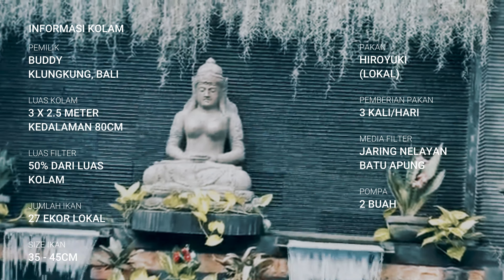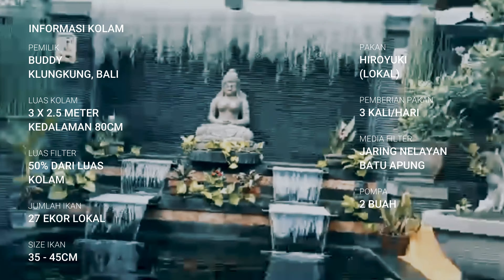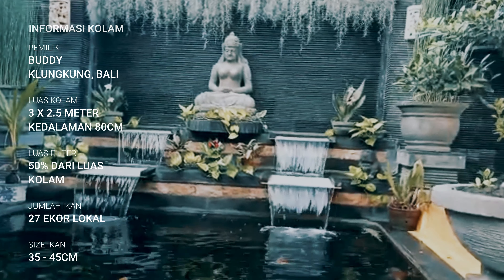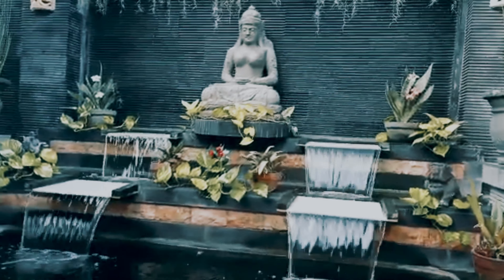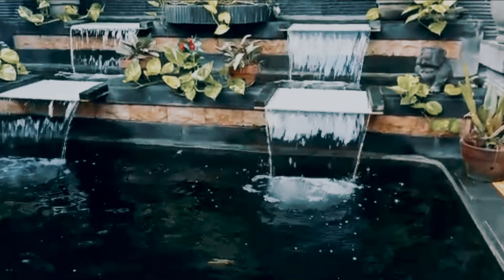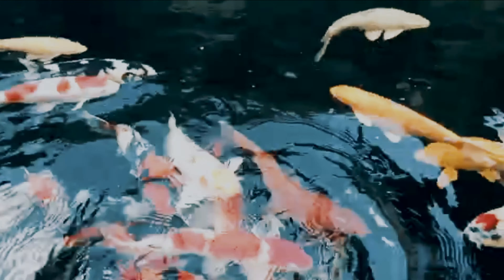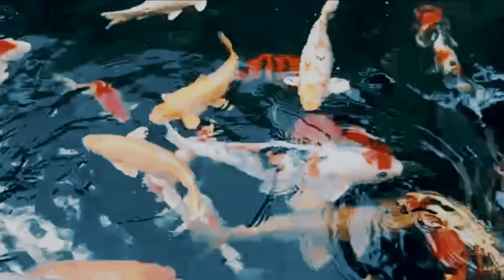Chambernya terletak di belakang kolam, jadi terpisah dengan kolam dan gak ganggu pemandangan. Mungkin di belakang sana masih tanah Mas Budi juga. Weh, Mas Budi jangan-jangan sultannya Bali nih. Kolam ini menggunakan dua pompa. Satu pompa untuk mengalirkan ke waterfall, satu pompa lagi khusus untuk ke chamber filternya. Dua pompa loh, listriknya gimana tuh.